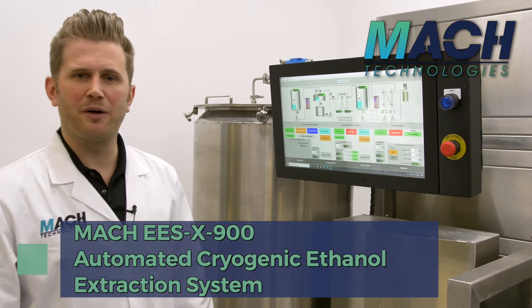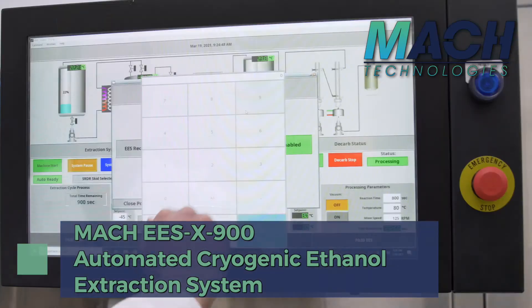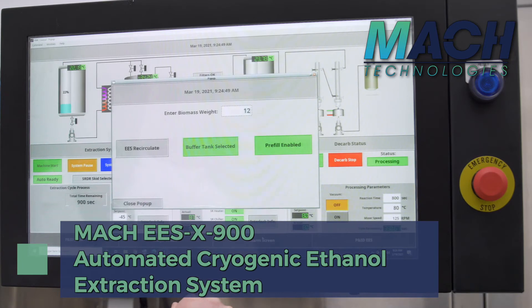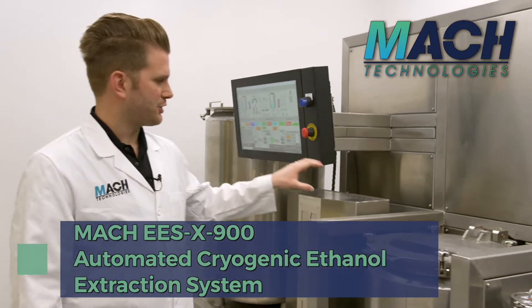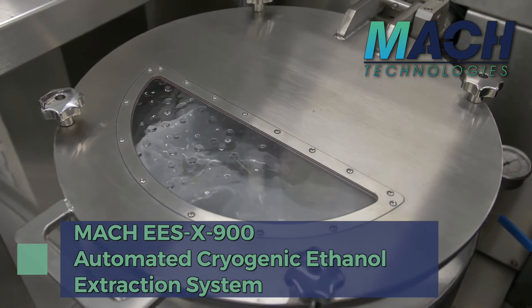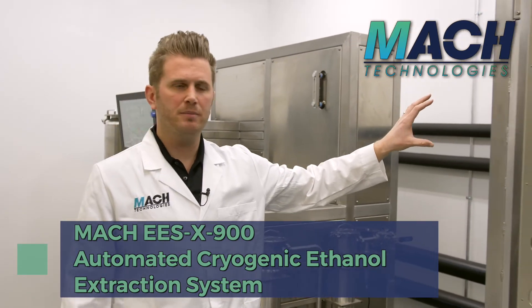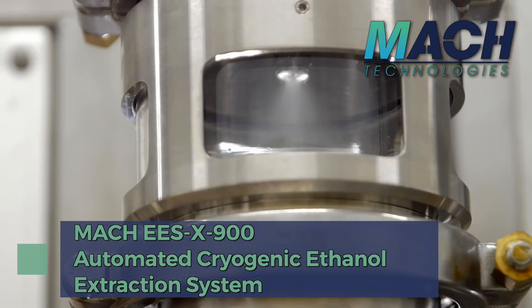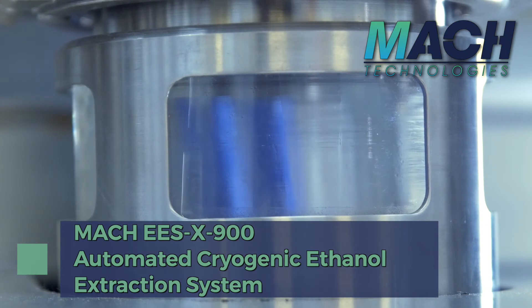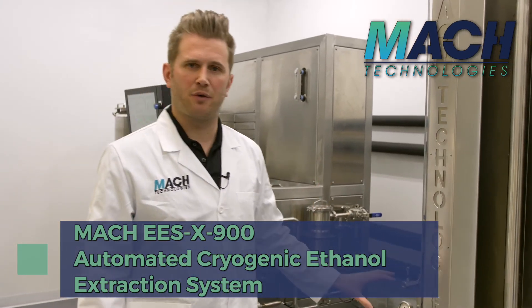Walking down the system: once you load the biomass, you hit the machine start button, enter the weight, and press start. The extraction process is fully automated — it pumps the mixture through the particle filtration over into the solvent recovery system. This system sprays the ethanol-oil mixture into the top of the evaporator, separates out the condensed oil in the bottom, and transfers the recovered clean ethanol back to the front end of the system. This whole process is fully automated.